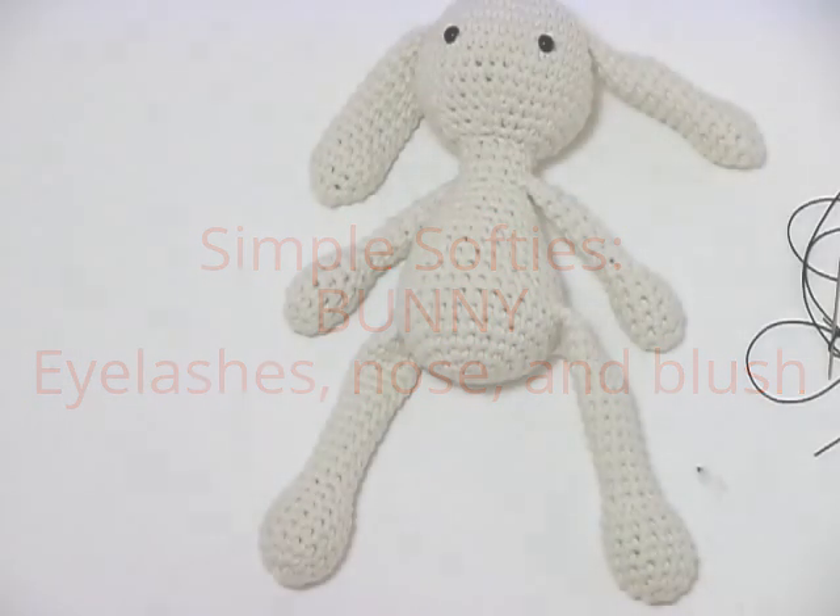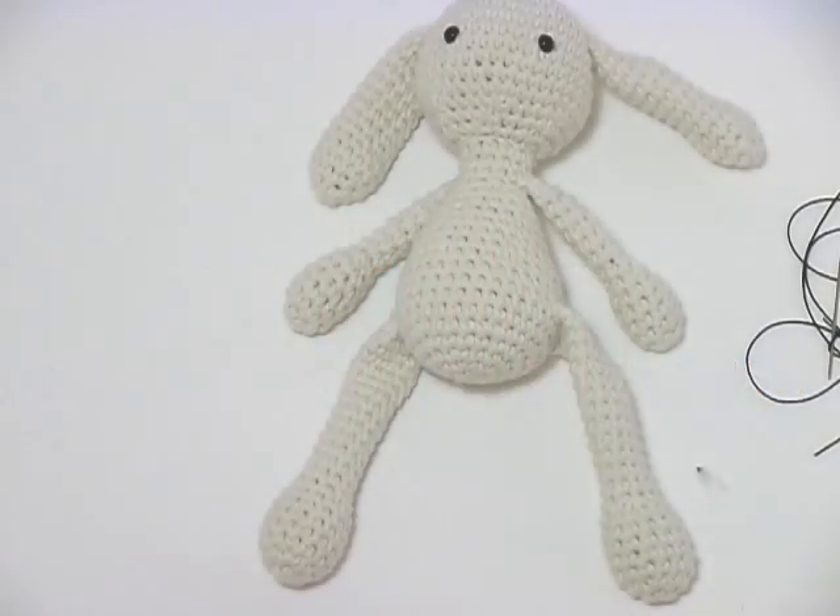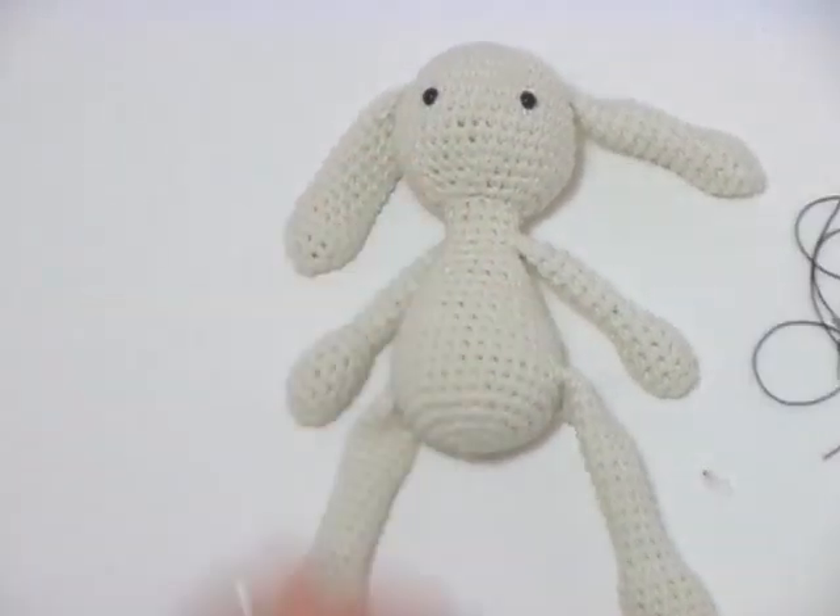Hello, Louise Conway with Relish Tots here. I just want to demonstrate for you how to do eyelashes and a cute little nose, and we're even going to do just some little blush cheeks on this cute little lady.